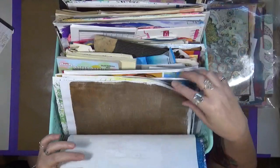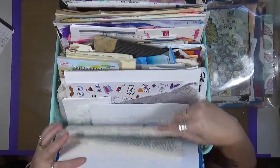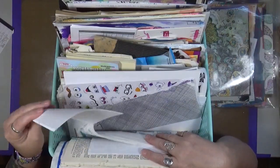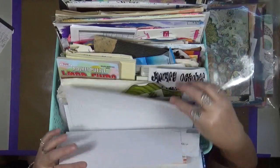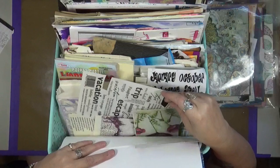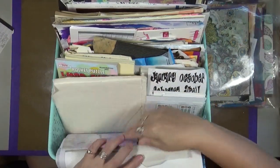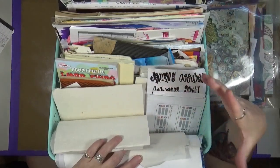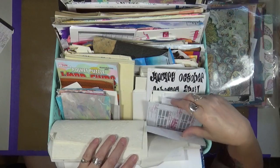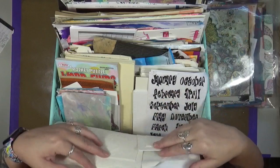That includes books, fabrics, just plain papers, envelopes, stickers - this is postcards from a friend - rub-ons, painted papers. This is just one of my baskets of just odd and random stuff. You just collect all kinds of things because you never know what you're going to be able to use.